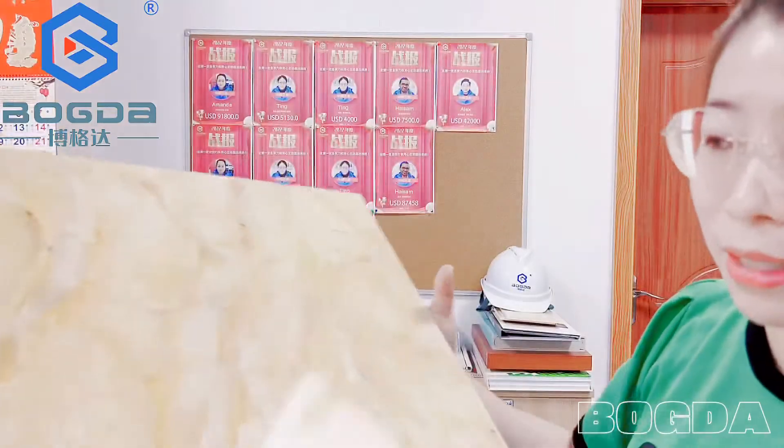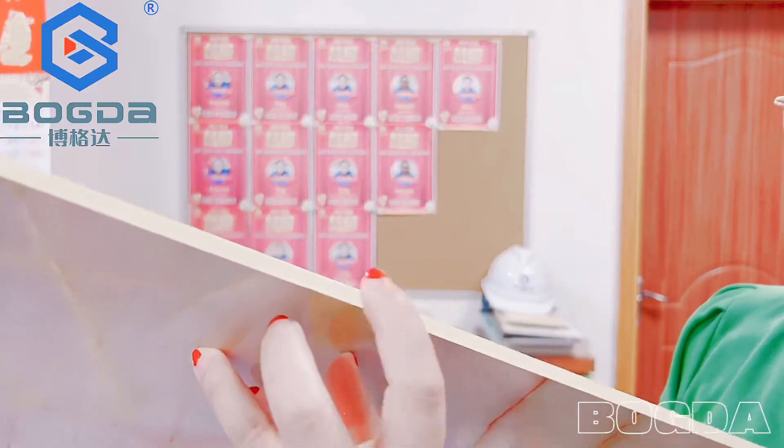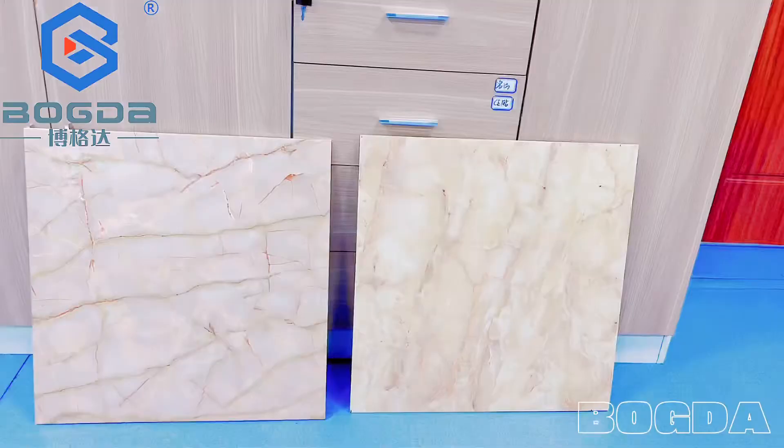You can also change it to another side with a different texture and with the protective film. The foam thickness is 8mm — you can also change it to 10mm or change it to 5mm.